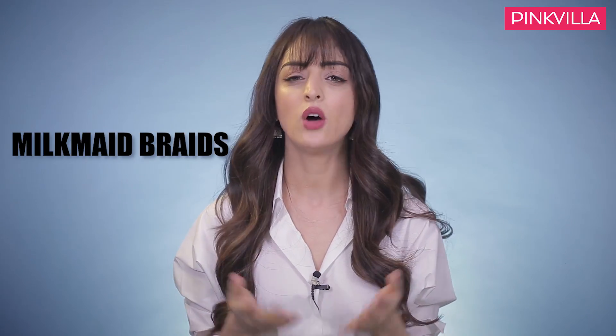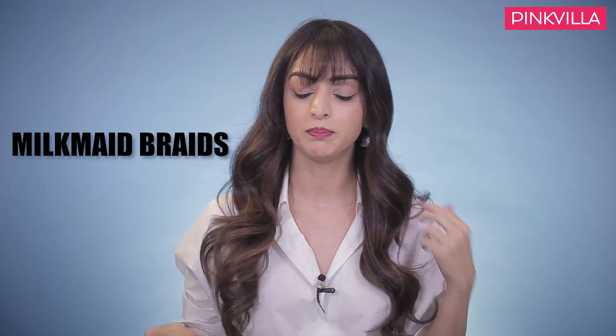The first hairstyle we are going to try is milk maid braids. For this, either you can keep your hair straight or you can curl it a little bit. When you curl a little, your hair gets a little volume and it looks a little better. But if you have straight hair and you don't have time to curl, you can still do it.